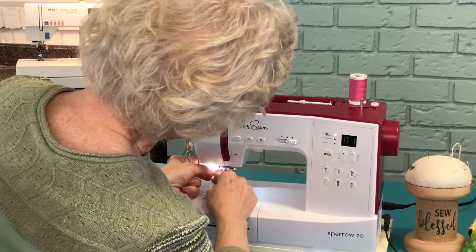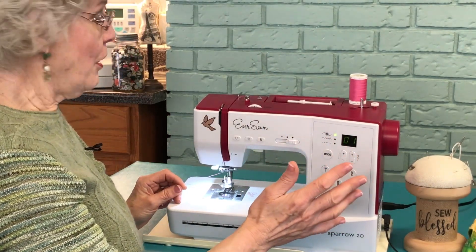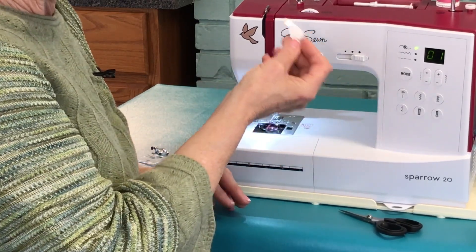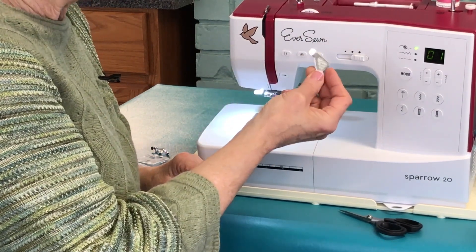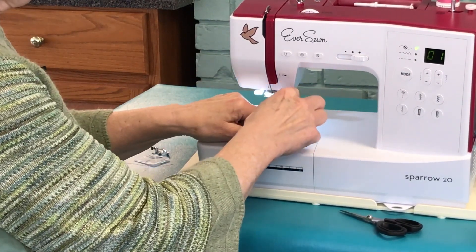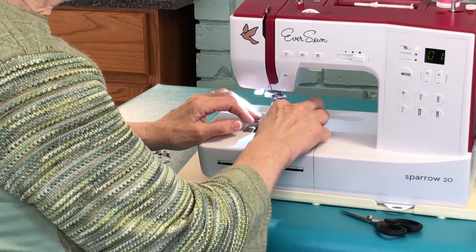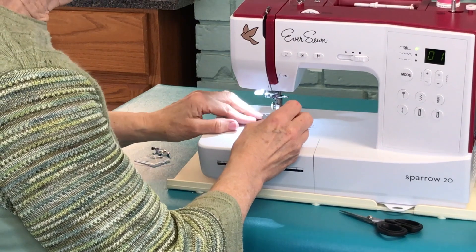Now, depending on how long things were going on crazy — and your sewing machine probably wouldn't let you sew for very long — you might have to take this bottom part out. When that happens, what you need to do is find the screwdriver that came with your sewing machine. There was some kind of short little thing that will fit the screws, because you don't have any room here and a regular screwdriver with a big long handle is not going to fit. So I've started to unscrew these screws, and you don't want to lose them, so I'm going to put them over here on my magnetic pin cushion.